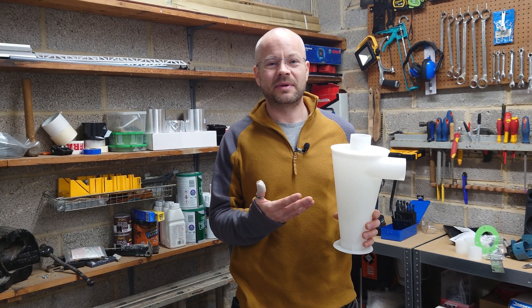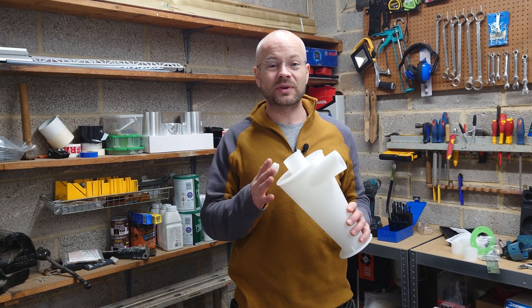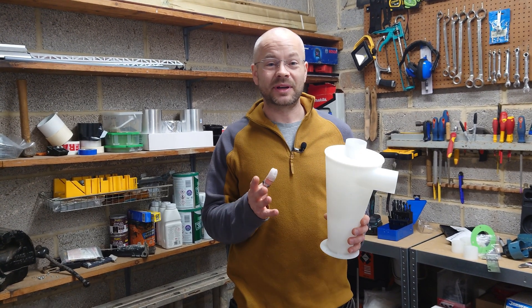Are cyclone dust collectors worth the money and are they any good? Don't go anywhere because I'm going to show you how to build one to save yourself a few quid, and then we're going to put it to the test.